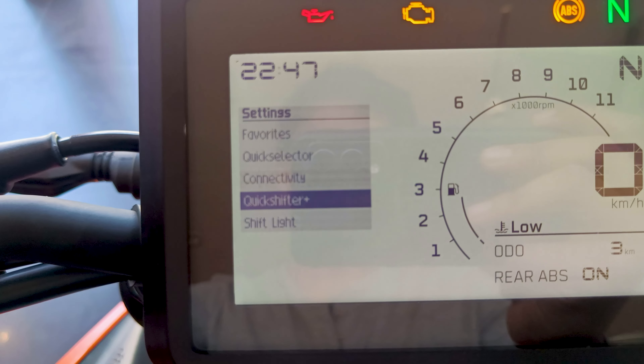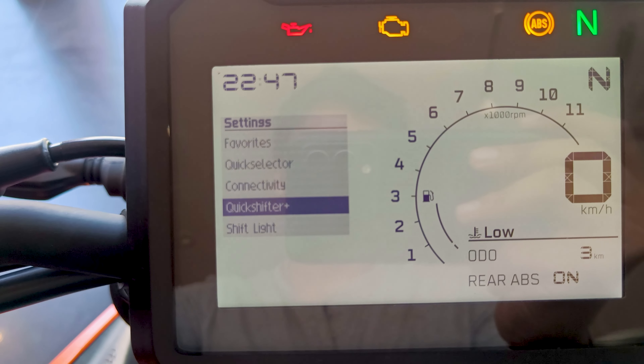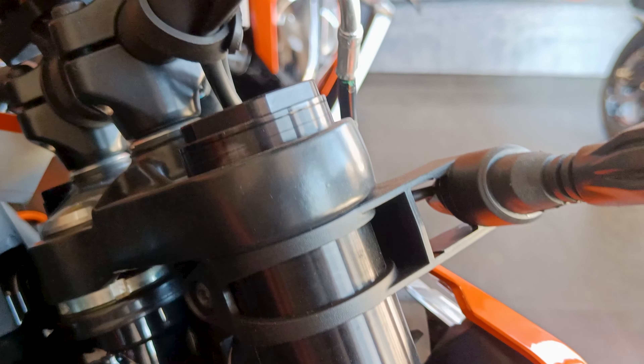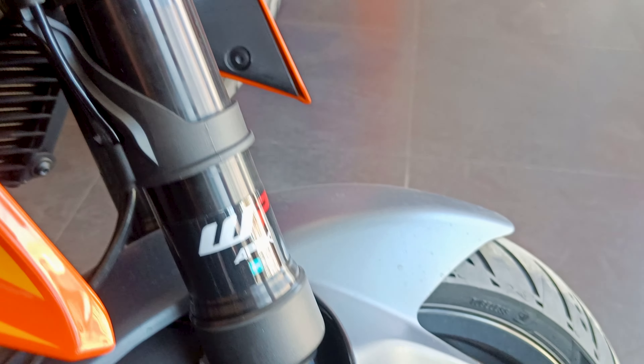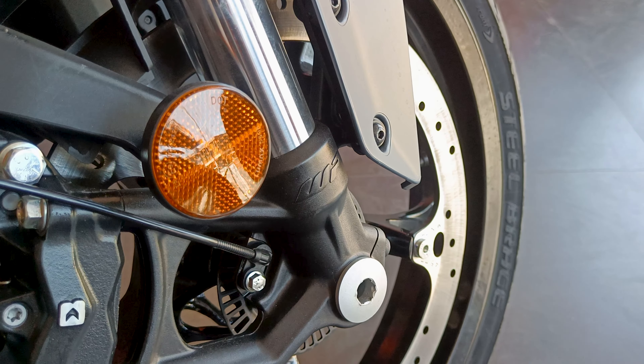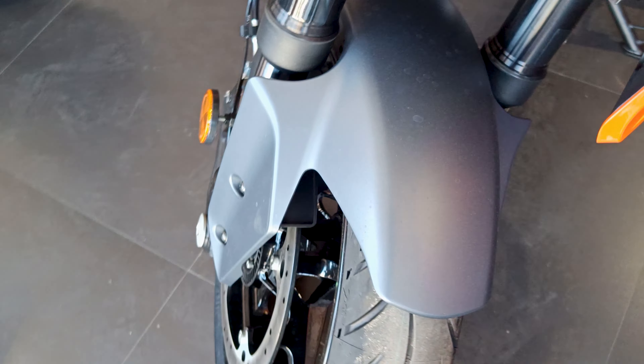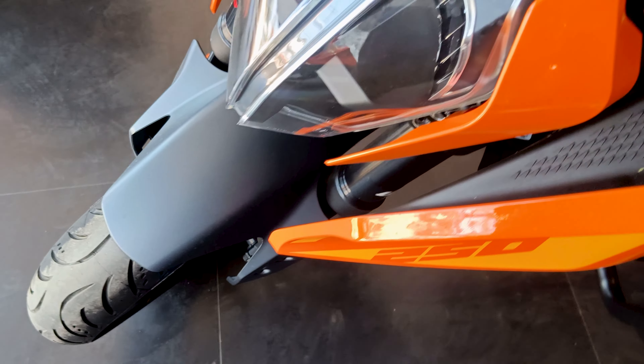Due to these features, the difference between the 250 and 390 is now lower. Moving on to suspension — the front suspension is not adjustable, unlike the 390, but the rear suspension is adjustable.